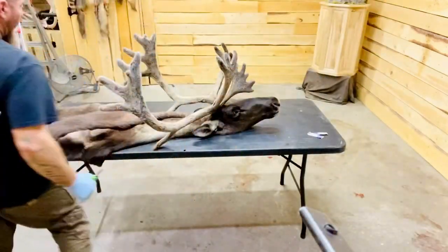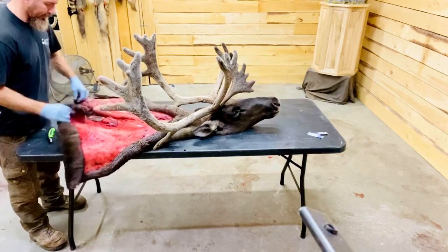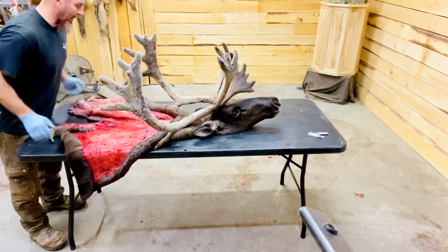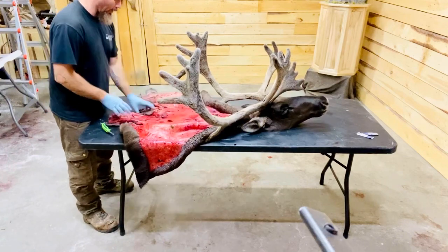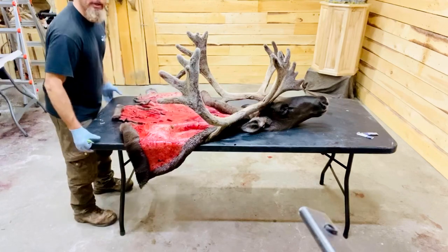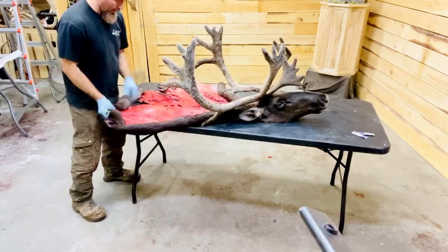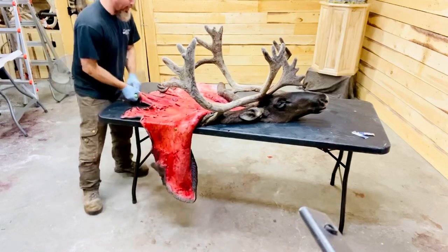In this video, I'm going to show you how I caped out this caribou today for a shoulder mount or a pedestal mount. This is my daughter's caribou — she just took this caribou a little over seven hours ago. We're back home now in my shop, and I'm going to show you the cuts I made to properly cape out this caribou.